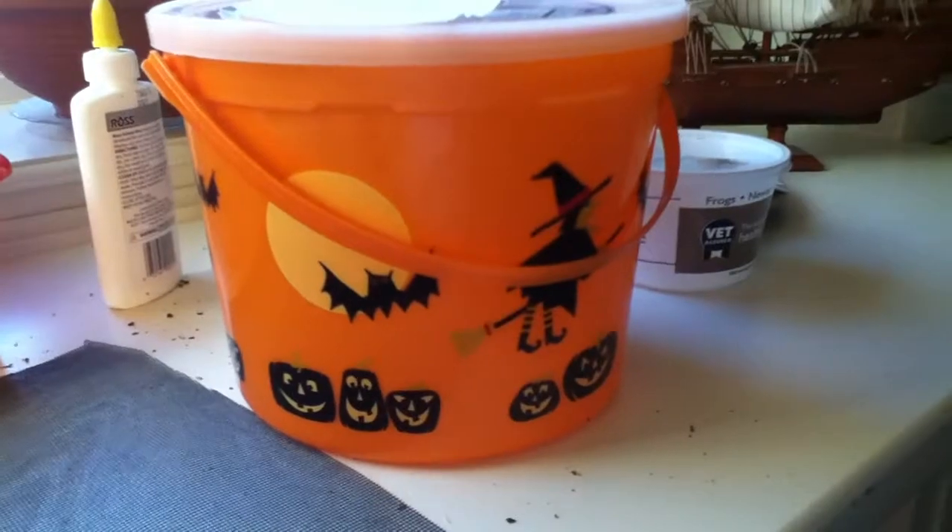Today we are going to learn how to make ice cream tub enclosures. Basically, what an ice cream tub enclosure is — you take an ice cream tub, yes, this one is from Halloween, and you turn it into this. You can see I have Madagascar hissing cockroaches and a Pac-Man frog. These make great enclosures for small reptiles, small amphibians, and insects such as praying mantises. I had a praying mantis — she laid quite a few egg sacs.